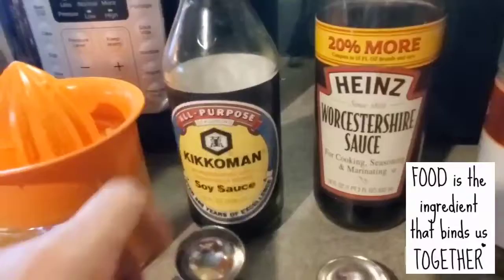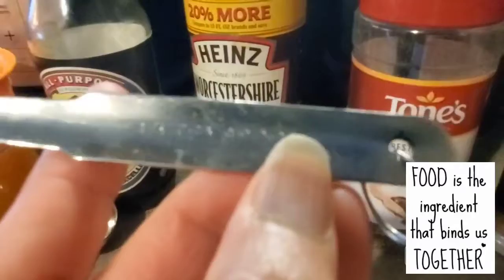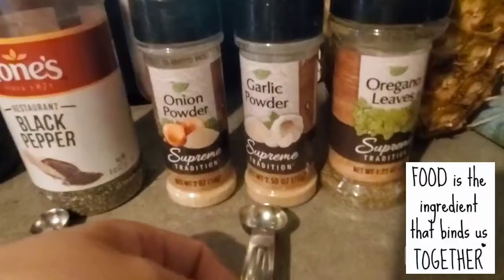I do two tablespoons of soy sauce, and then I use one tablespoon of Worcestershire sauce as well. Then one-fourth teaspoon of black pepper. For onion powder, garlic powder, and oregano leaves, I only use half a teaspoon each.